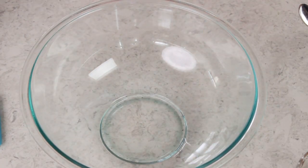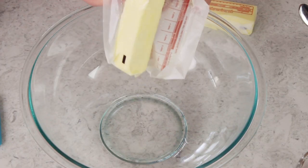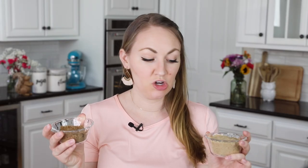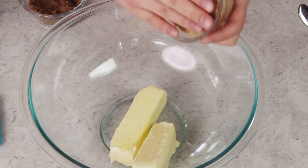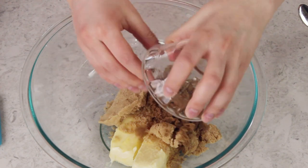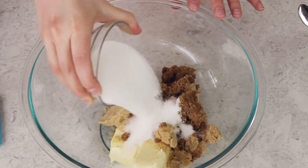While the flour is cooling, we can start making the rest of our frosting. You'll need a large bowl for this, or you can mix everything in your stand mixer. Add two sticks, or one cup, of softened unsalted butter. Next, add one cup of firmly packed brown sugar. I like to use two-thirds cup of light brown sugar and one-third cup of dark brown sugar to give the frosting a nice color. We'll also add one and a half cups of granulated sugar.